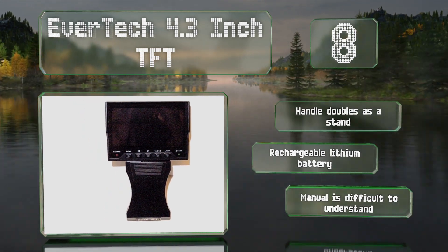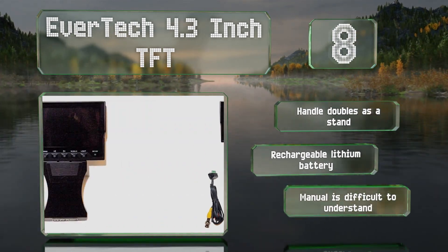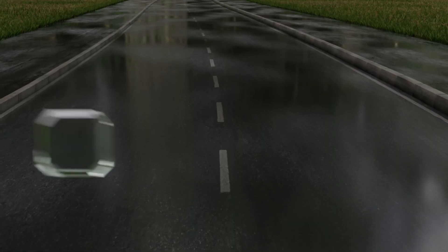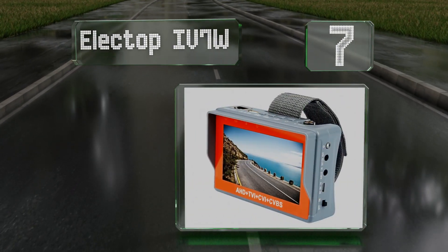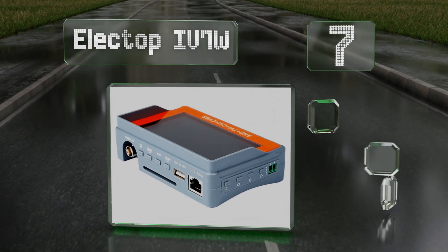Equipped with a rechargeable lithium battery, however the manual is difficult to understand. At number seven, the Electop IV7W is small enough to fit in your palm. It costs less than a hundred dollars, though it won't display network cameras, which are becoming more and more common.